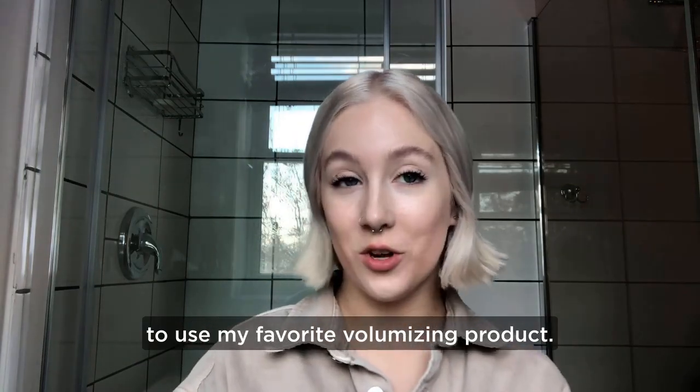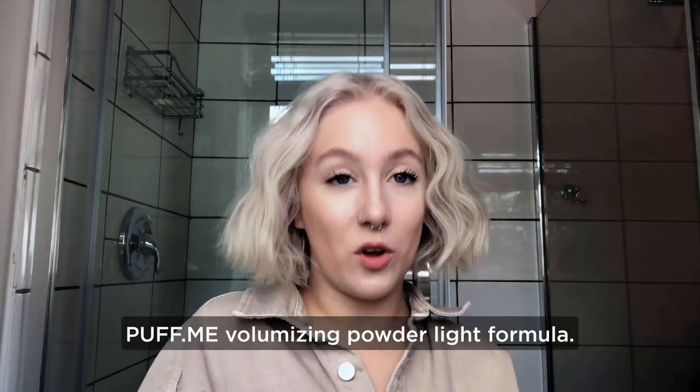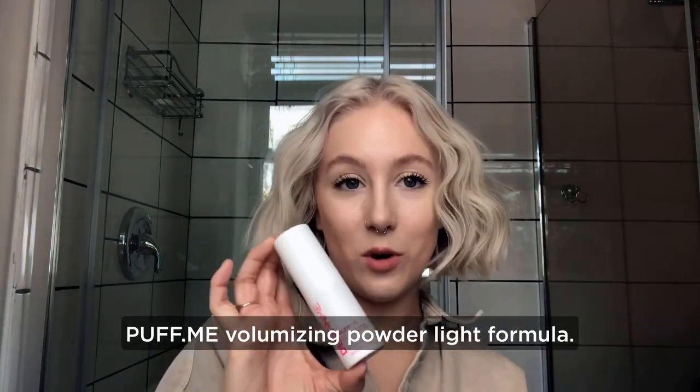I'm going to show you guys how to use my favorite volumizing product, what I like to do to make it really stand out. Let's get into it. Puff Me Volumizing Powder Light Formula.